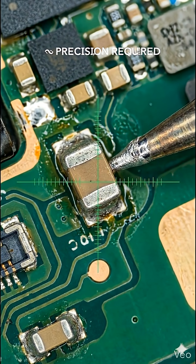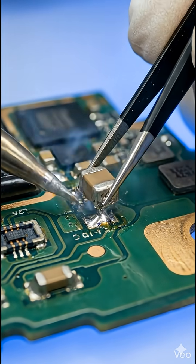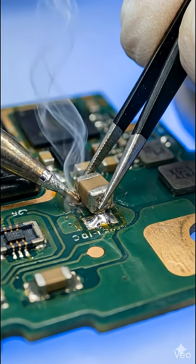Time to remove it. One wrong move and the board is destroyed. Removed.